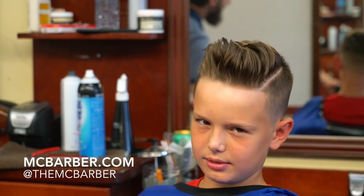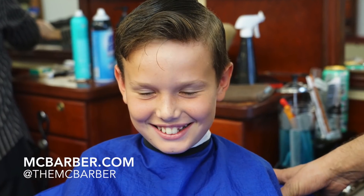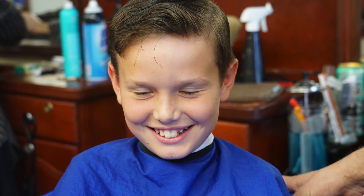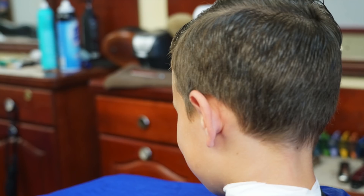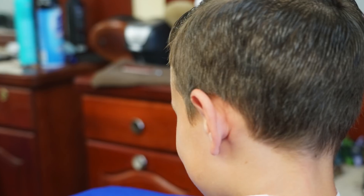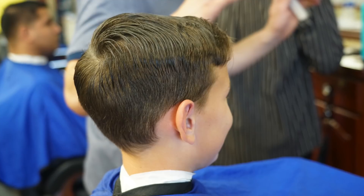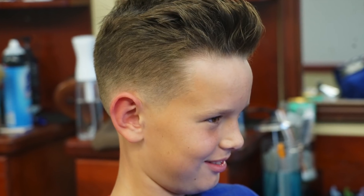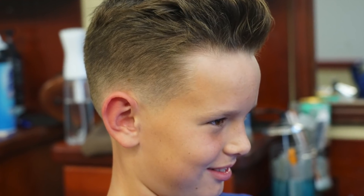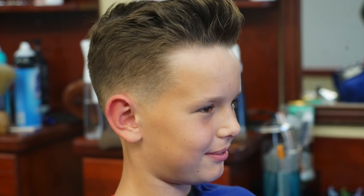Alright guys, thanks a lot for watching. Enjoy the rest of the pictures. Thank you, until next time. Please don't forget to subscribe. mcbarber.com is my website.